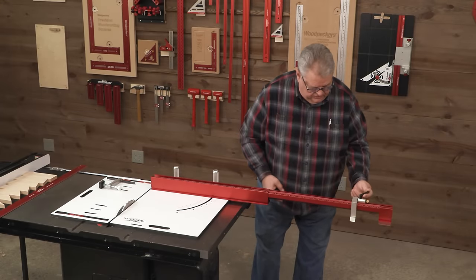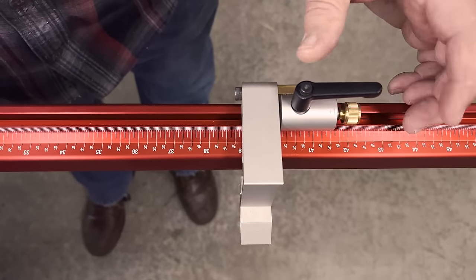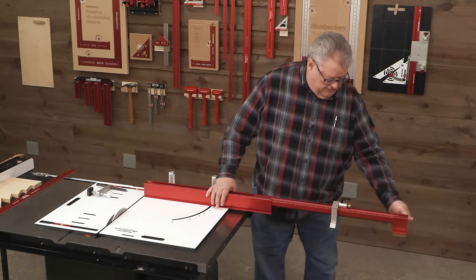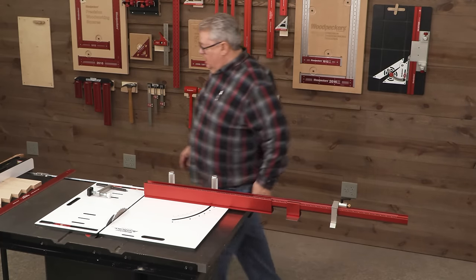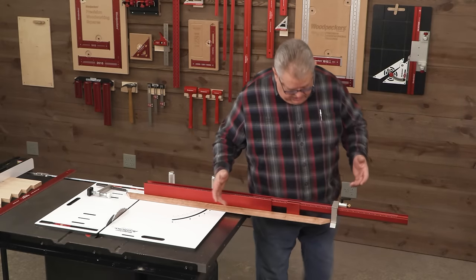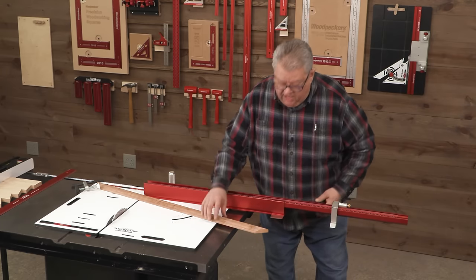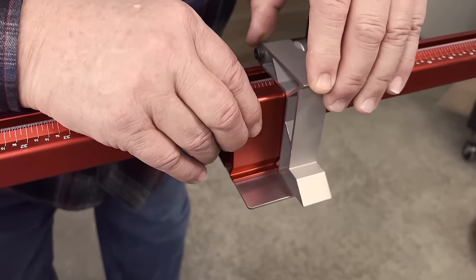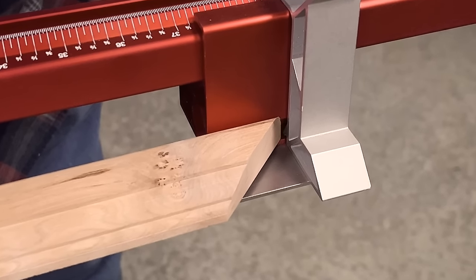It's a very smooth extension. To set a specific dimension — say 39 inches — get it close by eye, then use the micro adjuster to dial it right in. The other part of the stop system is the little shelf. You can slide it up and place it inside the stop so that it supports your workpiece. For square stock, the shelf can be anywhere along the rail. For mitered stock, you have the option to put the shelf directly underneath the stop, so the part of the stop that goes back inside the fence to protect the miter is effective even at full extension.